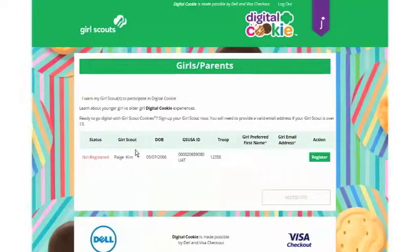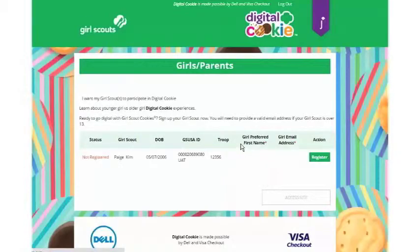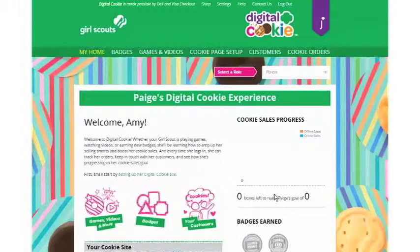You'll then be taken to a screen to register your girls. You'll click the green Register button and enter their preferred first name — if they go by a different name you can enter that here so customers will see it. Then click the green Sign Up button. If you have girls over 13, you will enter their email address to get them set up for their own Digital Cookie account. When you're finished, click Access Site and you'll be taken to your girl's home page.